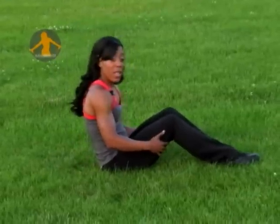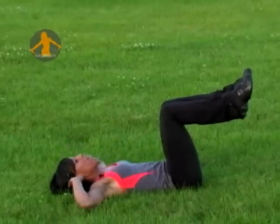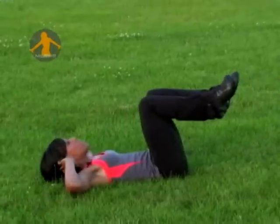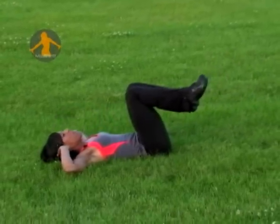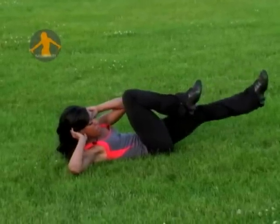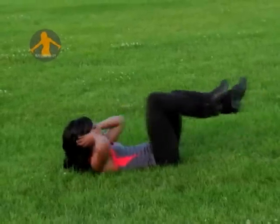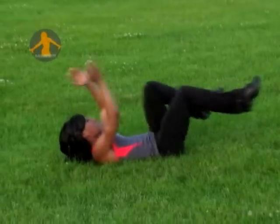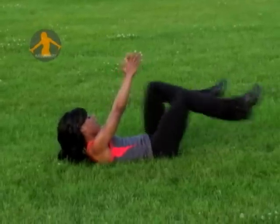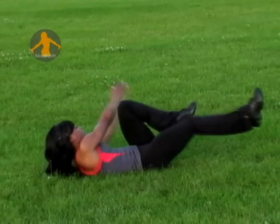If you want to work your obliques, it's very simple. Go back to the basics — knees at a 90-degree angle, fingertips back at the ear. Now we can cross the body and elongate opposite elbow to opposite knee. You can go faster. For an advanced variation, you can also keep your hands elongated, keeping your chin down into the chest so that you're not straining your neck, and cross your hands to the opposite side of your knee.